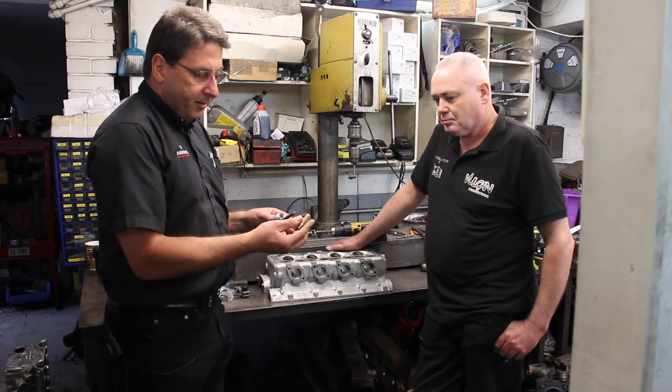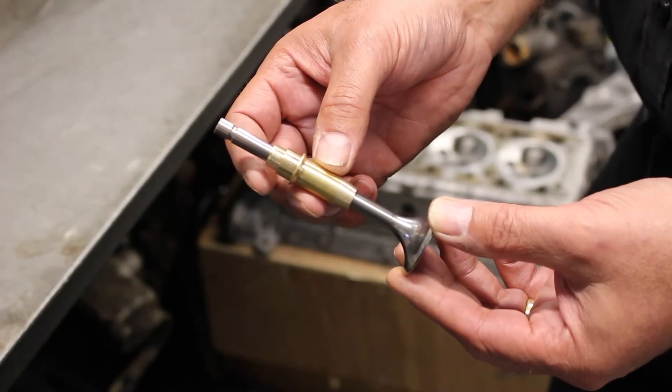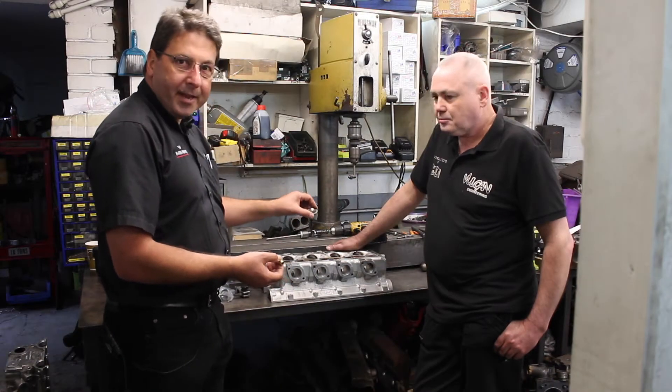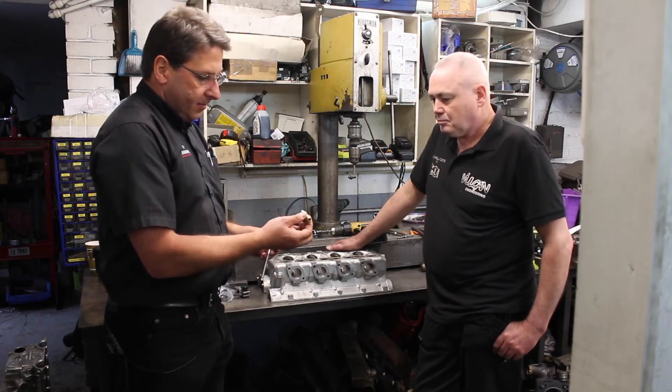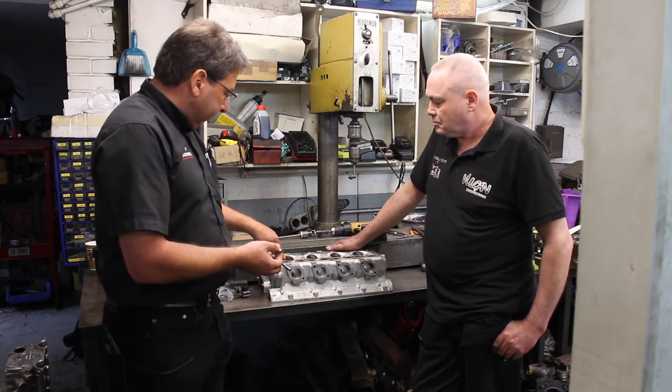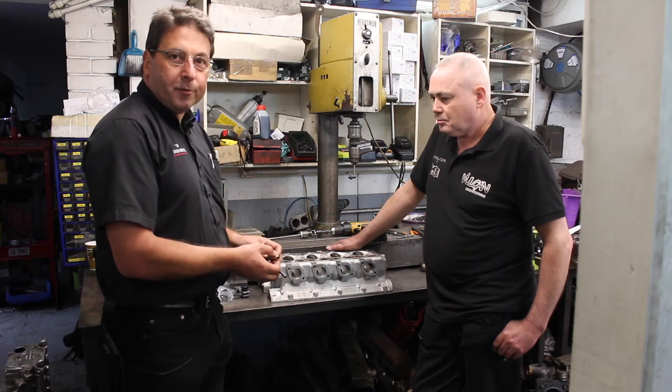We're going to replace the valve guides. The valves run on phosphor bronze guides like this. They get worn — you get a lot of movement in the valve in the head — so these basically wear out. There's a process for doing that, and we're also going to recut the valve seats, because again, they're all 40 years old.